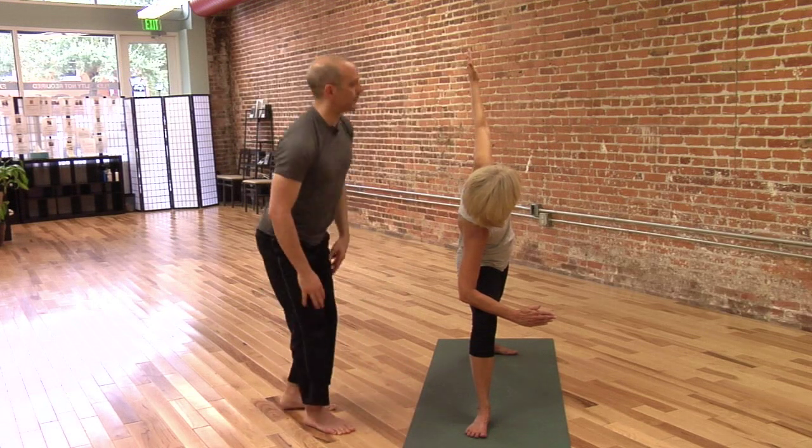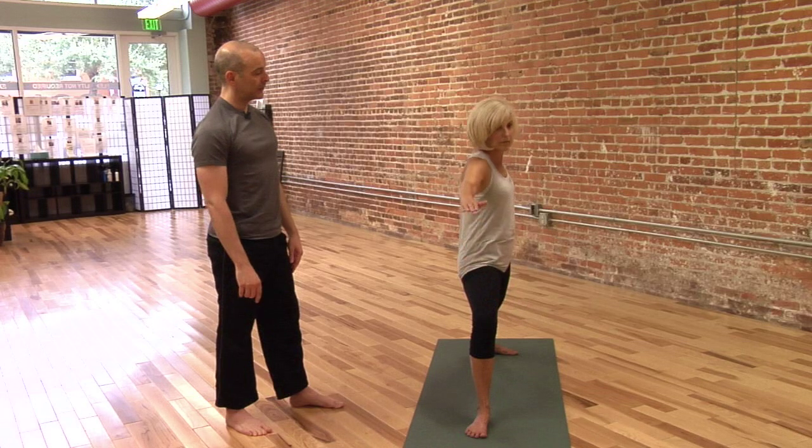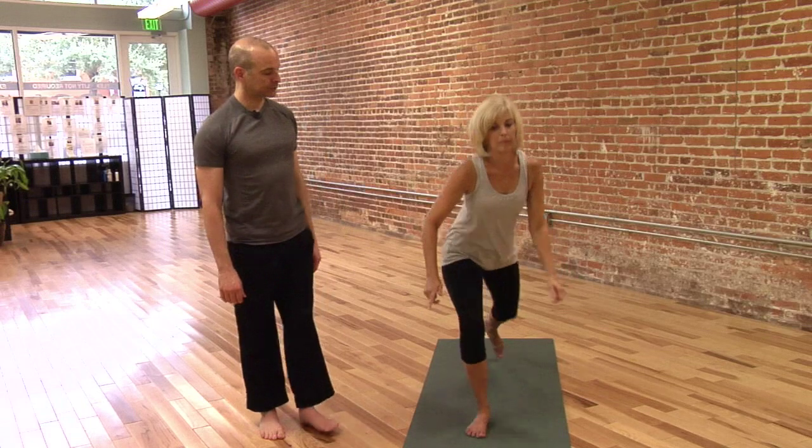And let's hold here for three, two, one. Windmill up to Warrior II. Excellent. Straighten that front leg and step forward please. And that's Side Angle.